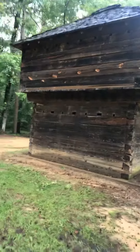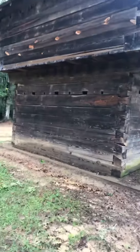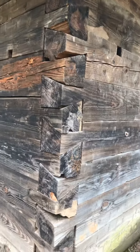It's built out of some hewn out logs in the 1800s. Look at the craftsmanship on this. It's been here since the early 1800s. See how they did the joints there? See all them little holes right there? That's because it's a fort.